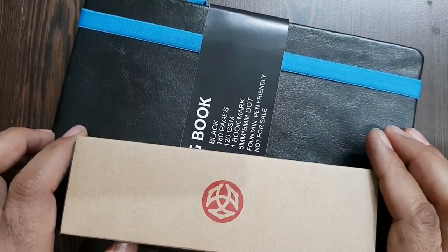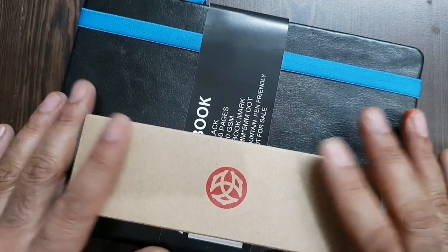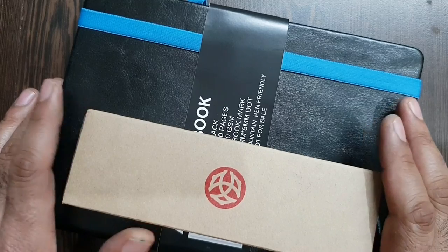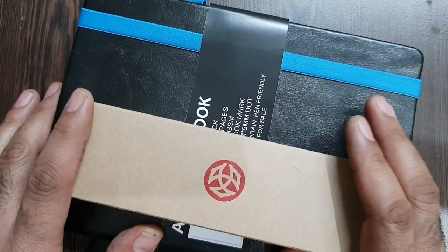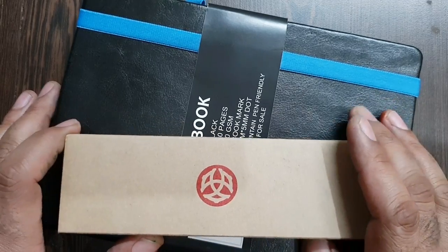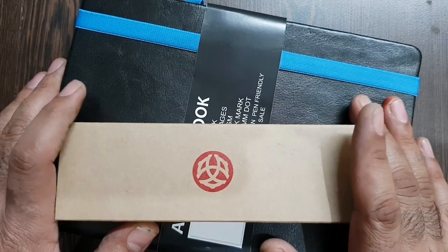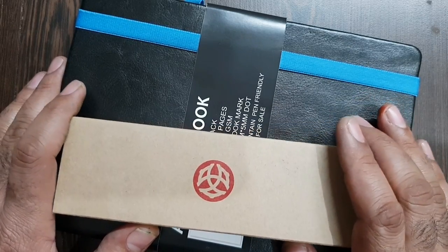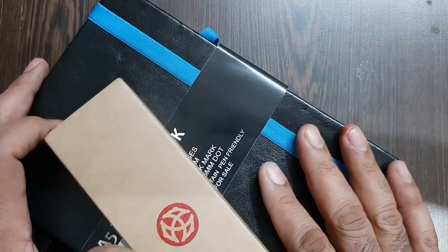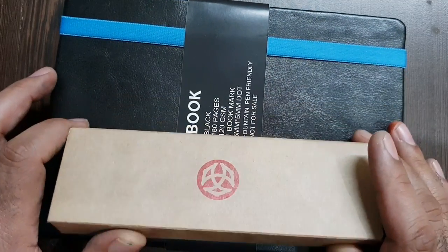Hi friends, today is a different kind of review. This time I am reviewing a package of a pen and a notebook, because this is coming as an add-on gift with a pen by a retailer in Delhi. They wanted me to review both of their products. This is basically a novel idea from the pen's point. Mr. Ravi Tiwari is selling a TWSBI pen at a discounted price with a free notebook.